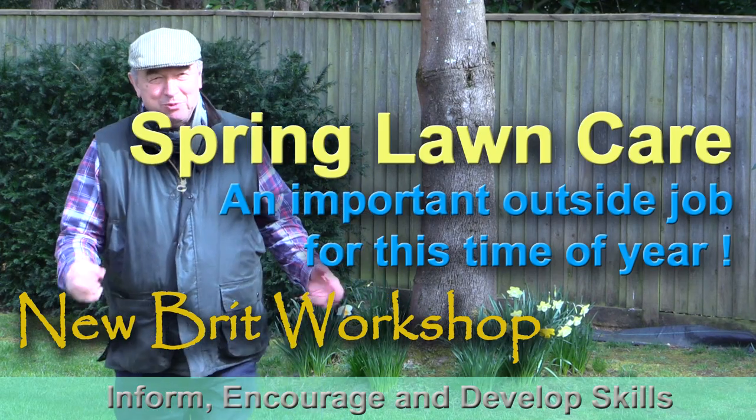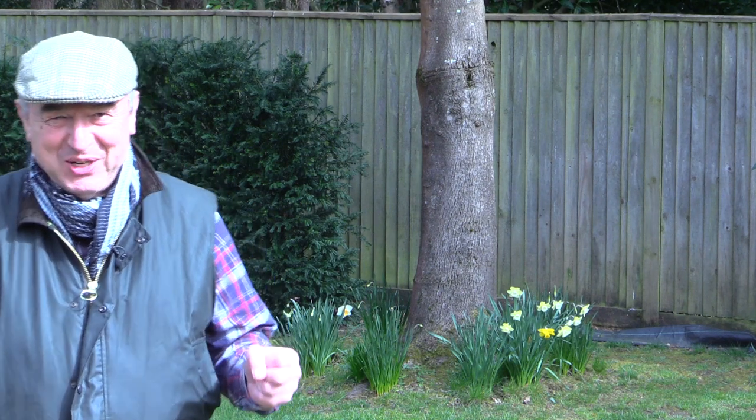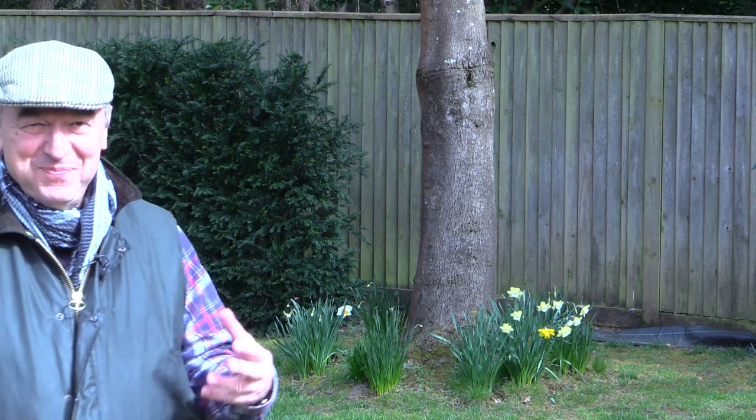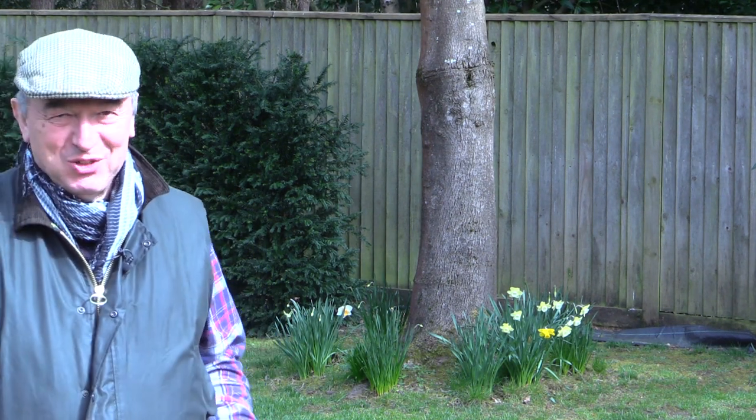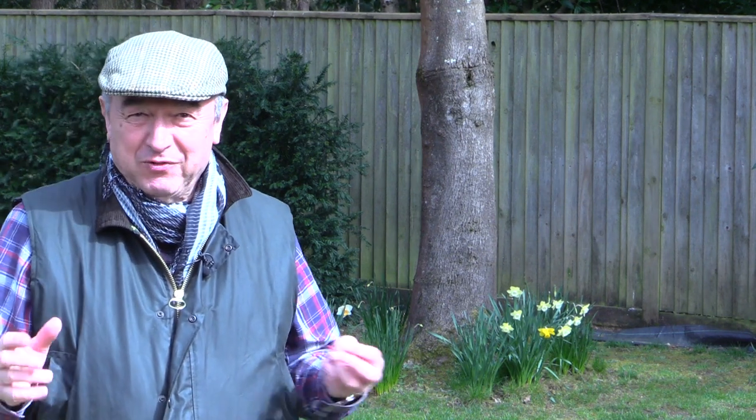Hello, my name is Peter Parfitt and welcome to the Newbrook Workshop. At this time of year I can't be stuck inside the workshop making things with bits of wood — there's lots of work to do outside, and in this video I'm going to show you how I've gone about my lawn care for this time of year.